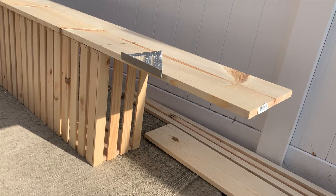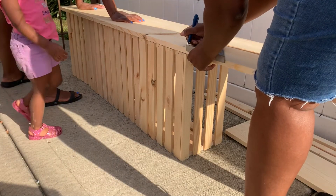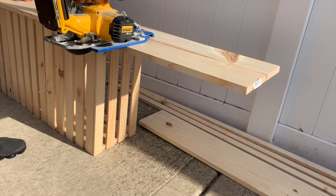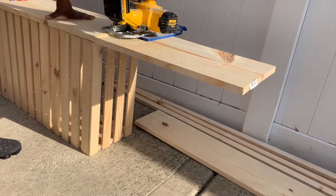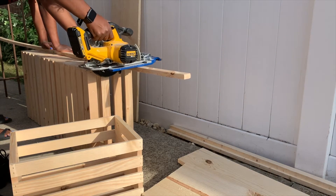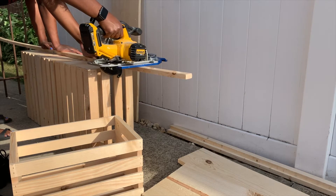Here you can see us using the crates as kind of our cutting structure because we were at her house, not at my house where all my tools are. My nieces kind of pop in and out as we go along, but they weren't by the power tools. I was really proud of my sister-in-law because this was her first time using tools. At first she was a little intimidated by the saw, but once she got the hang of it, it was all good.